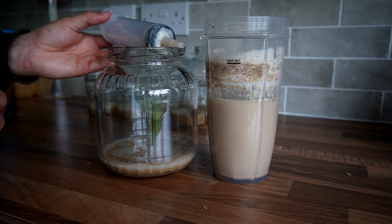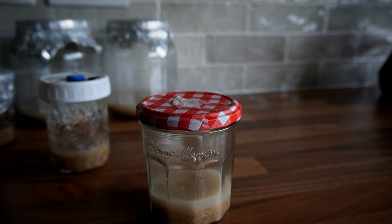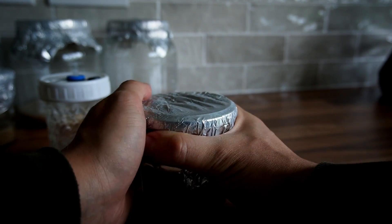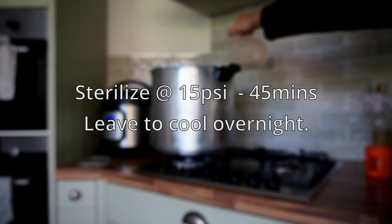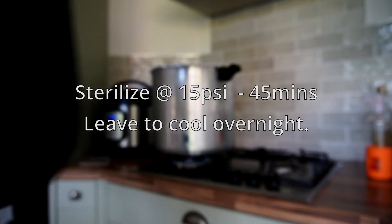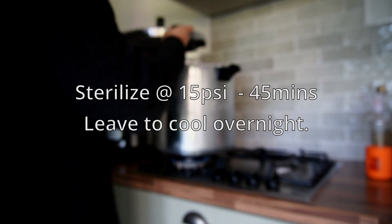Put the lid on each of your jars — your jars should have a little hole with micropore tape over the top just to allow for some gas exchange. Put foil over the top and the neck of the jar and then secure this with elastic bands. Place your jars into the pressure cooker and sterilize for 45 minutes at 15 psi. Also at the same time, wrap up a syringe in tin foil and place that in the pressure cooker to sterilize as well.